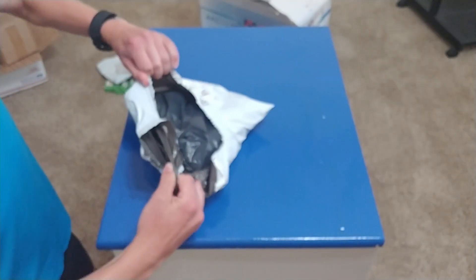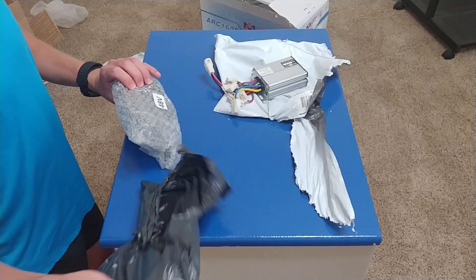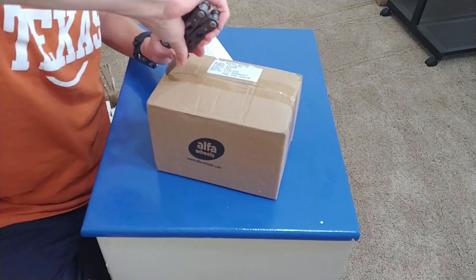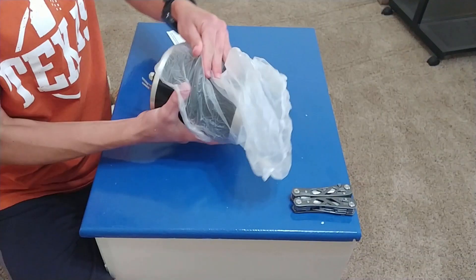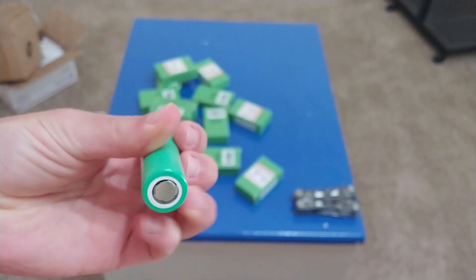I placed orders for the drivetrain once we found compatible parts at a good price point. The entire drivetrain came out to be $170, including $80 worth of batteries, which is actually a pretty good deal for a one kilowatt setup.